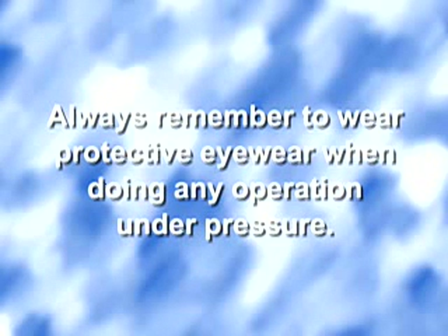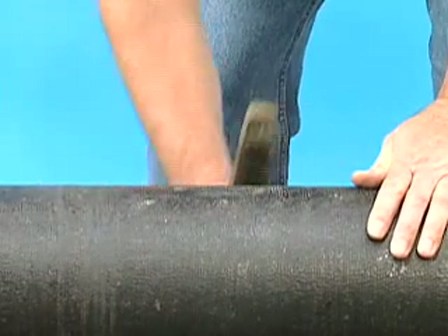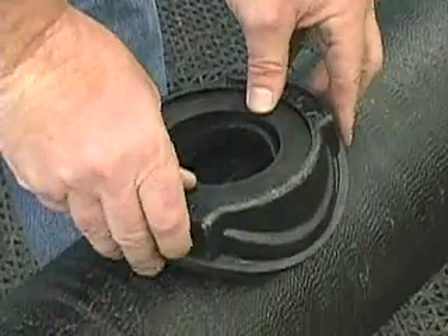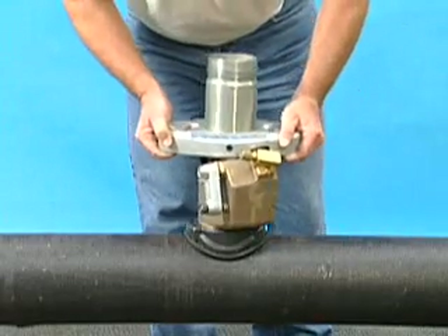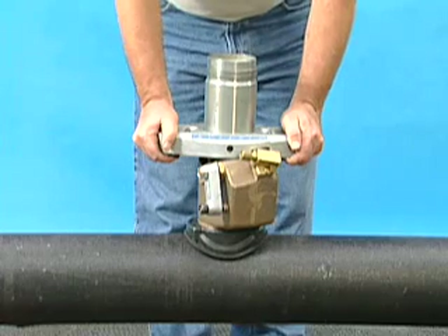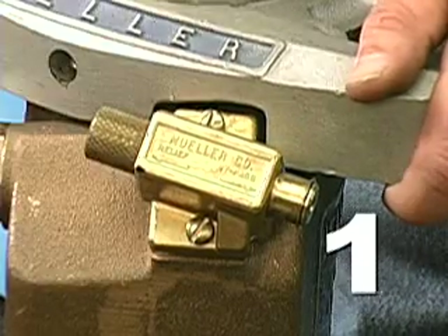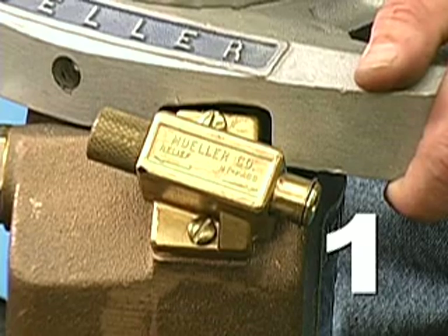Always remember to wear protective eyewear when doing any operation under pressure. The first step is to clean the main at the point of installation. Place the cast iron saddle and the saddle gaskets together, placing the small saddle gasket in the recess on the top of the cast iron saddle, and set the saddle on the main. Take the lower section of the machine and set it on top of the saddle. Note the bypass relief valve on the side of the machine, which has a three-fold function. In the bypass position, it will equalize pressure above and below the flop valve in the machine, so that the flop valve can be opened easily.